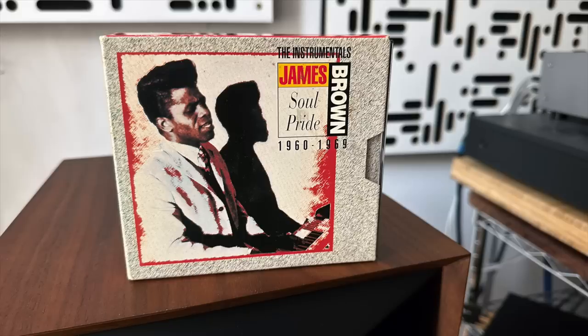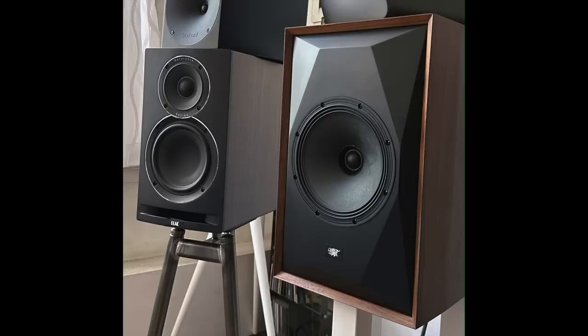Next up was a two-CD box set of James Brown instrumentals — great music with real energy. He's playing Hammond organ on a lot of tracks, and the brass and energy of the music gets released into the room over the Source Point 8. Again, the ELAC Unifi Reference sounded constricted and held back; it just didn't have that life to it. The Source Point 8 did so well.